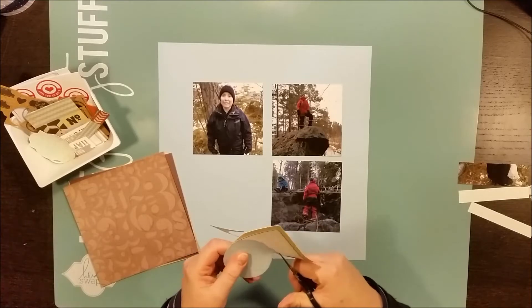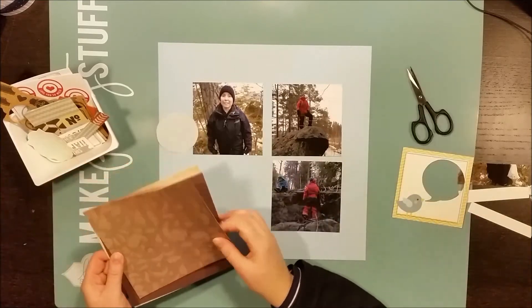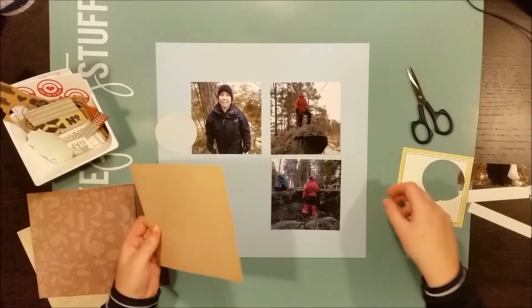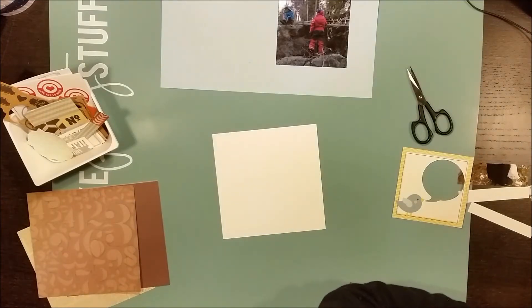Lots of sticks and branches that had fallen and we placed them by the cliffs so that the kids got a little playhouse. It was a lot of fun and it was something nice to do while being outdoors.